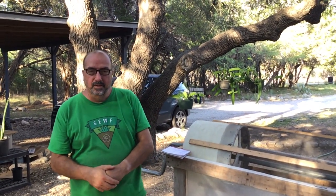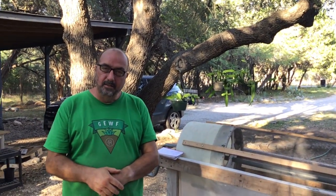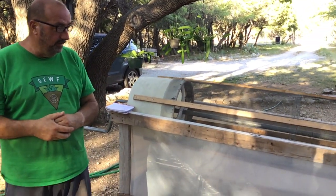Hi, this is Renee. Welcome to Green Earthworm Farms. I did a video earlier where we showed how to do worm castings, how to separate them, and a lot of people commented on my trommel here.